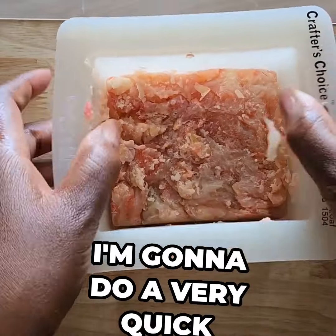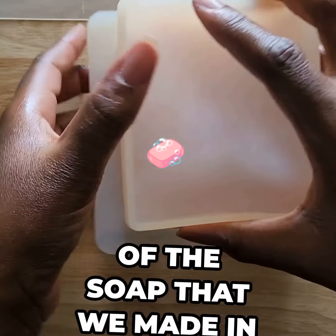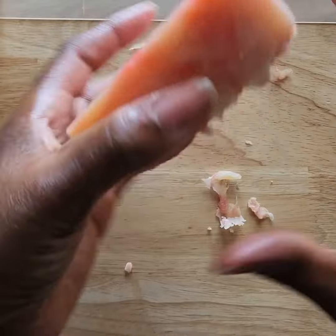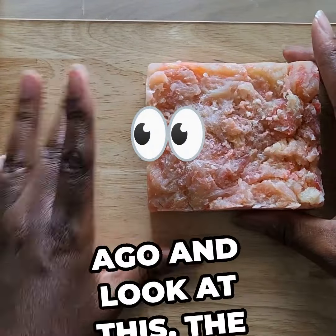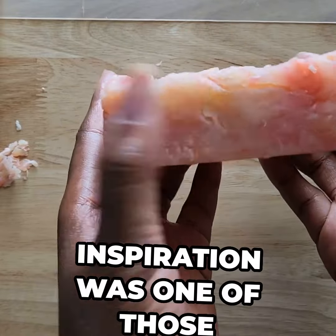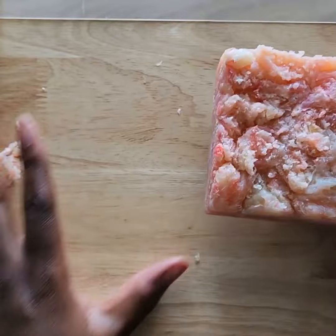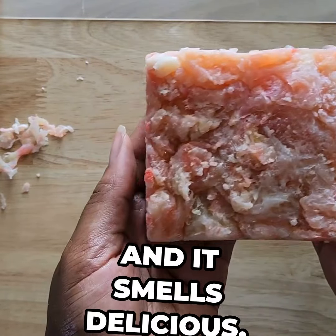I'm going to do a very quick little video here of the cut of the soap that we made in the Soap Makers Meetup Group here in Houston back in August. So this was about two weeks ago, and look at this. The inspiration was one of those strawberry shortcake ice cream bars, and so it's scented with strawberry and vanilla, and it smells delicious.